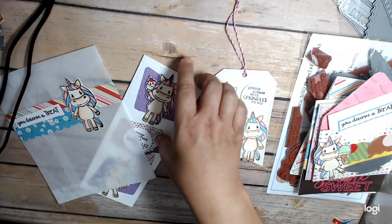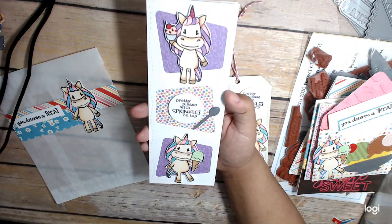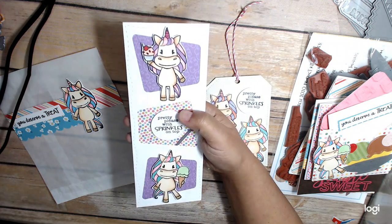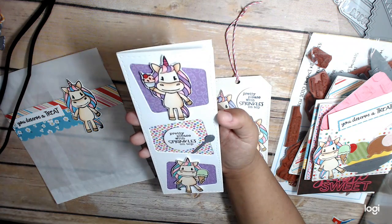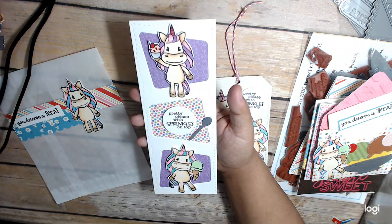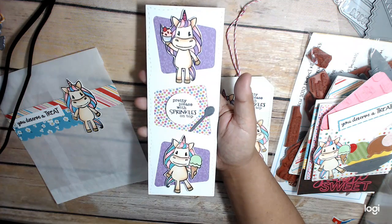And then I have a slimline card. This slimline die is from Whimsy Stamps, and I got that one from Not Too Shabby Shop. I just filled in these little wonky rhombus shapes with colored paper, and then I put my unicorns there with 'Pretty pleased with sprinkles on top' and a spoon, which also comes in the kit.